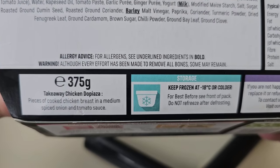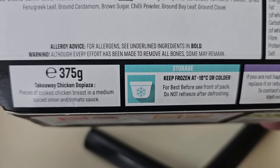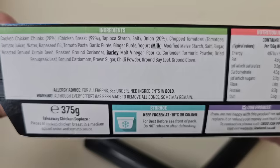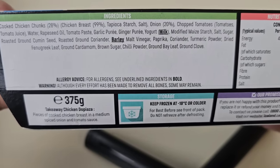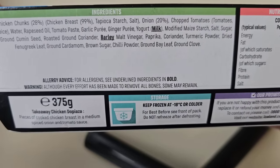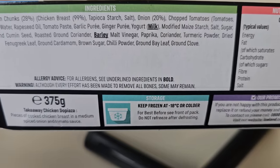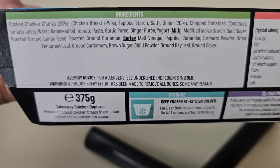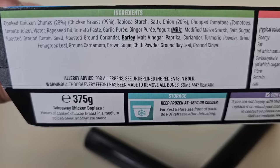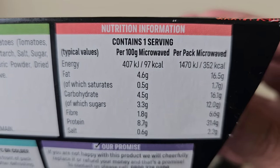375 grams, like we said - takeaway chicken dopiaza. Pieces of cooked chicken breast in a medium spiced onion and tomato sauce. There are the ingredients. Allergens include milk and barley. It's got chicken chunks - 28% chicken breast, 99% chicken breast. Any nasties in there? They don't look too bad. No nasties really - let me know if you can spot any.